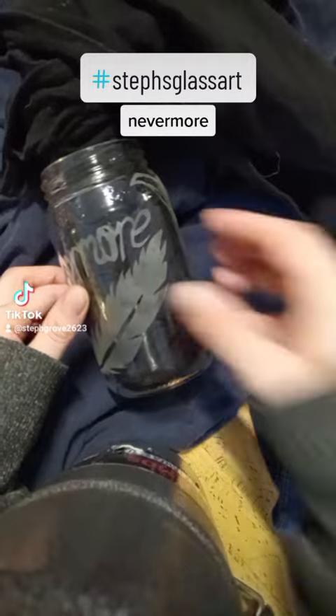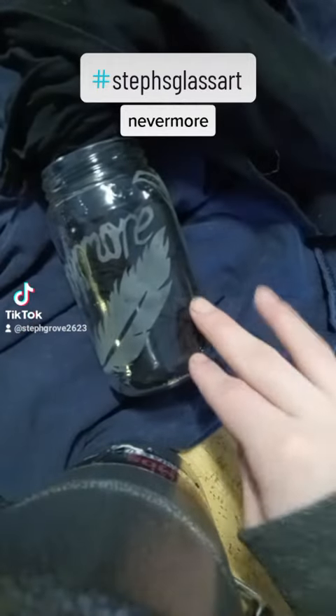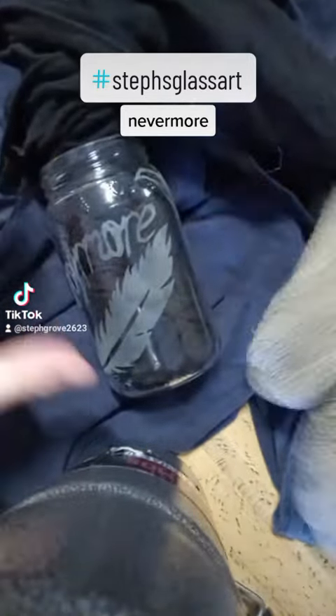These darker spots here, they're from me, because I have very sweaty hands. But after they're washed — let me show you.